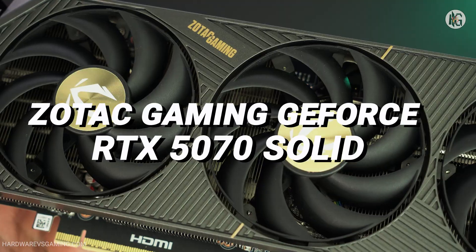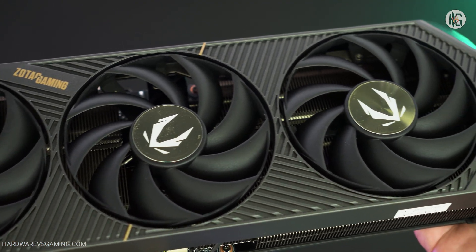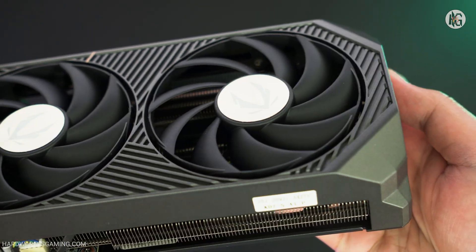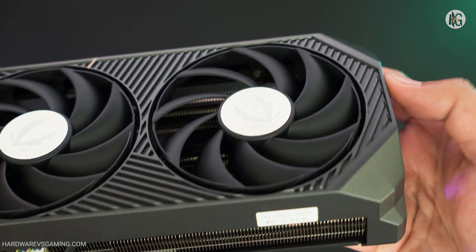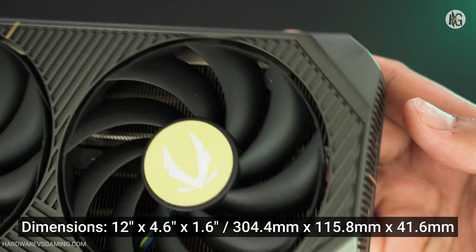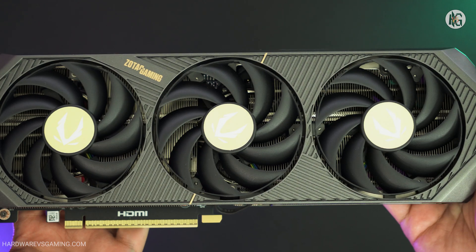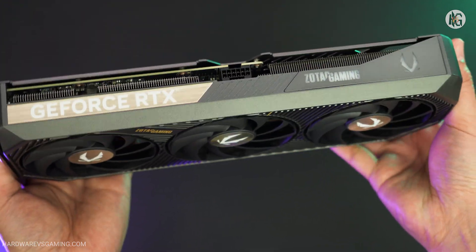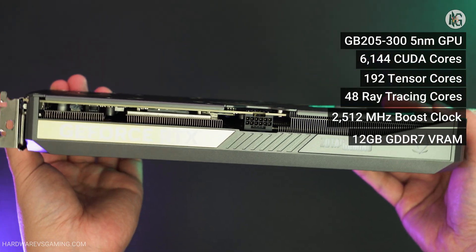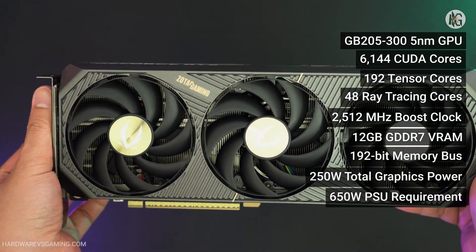I have here the Zotac Gaming GeForce RTX 5070 Solid graphics card. This model is not an overclocked model and features a compact, small form factor. It's a true two-slot graphics card, measuring 12 inches in length, 4.6 inches in width, and 1.6 inches in thickness. It comes with a boost clock speed of 2,512 MHz out of the box and uses the newer 16-pin 12V 2x6 power connector.